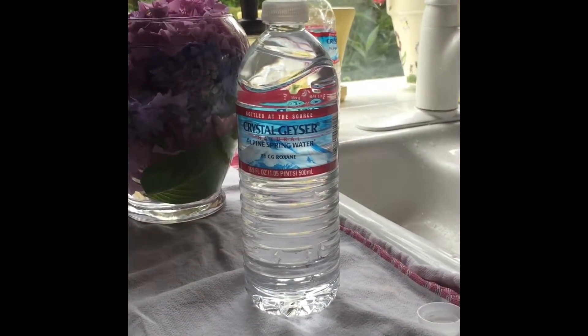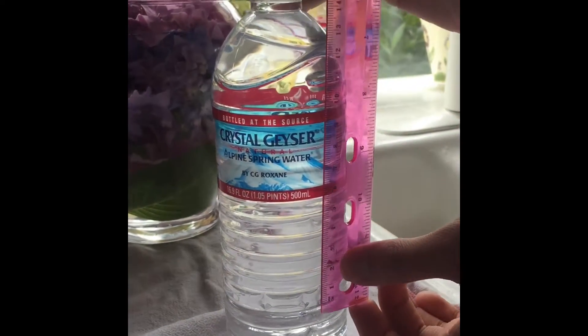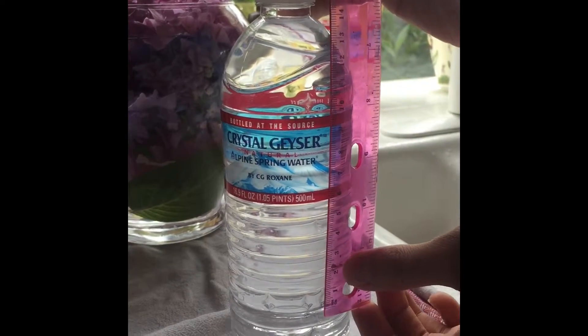Now we will measure the height from this mark to the top of the water bottle. It's about 16 centimeters.